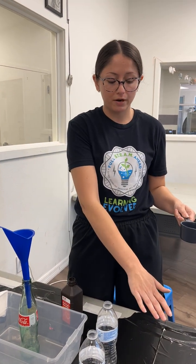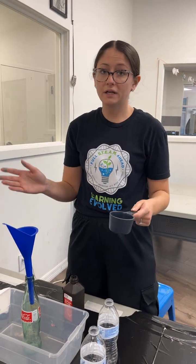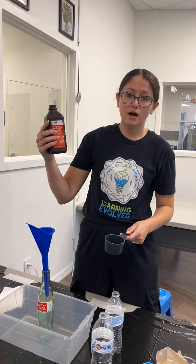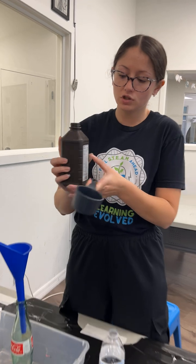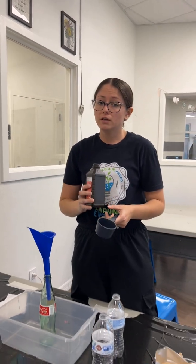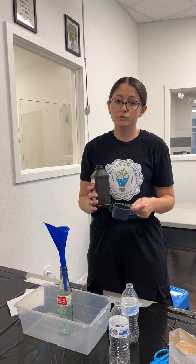Now that I have my active dry yeast prepared over here, I'm going to prepare the rest of the experiment. I'm going to take some regular hydrogen peroxide. If you look on the back, this gives you the specific volume, which is 3%.